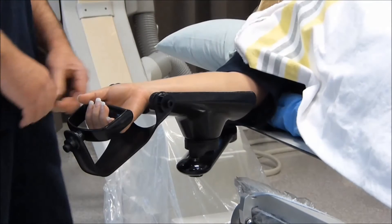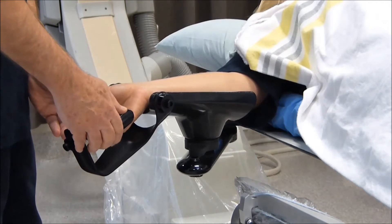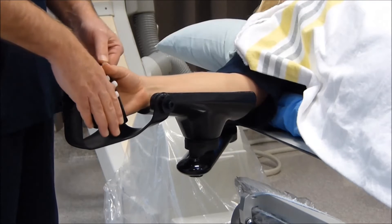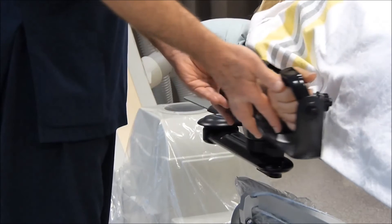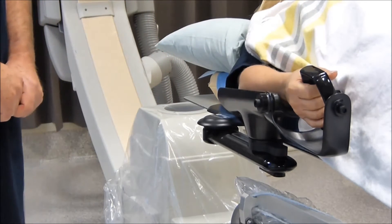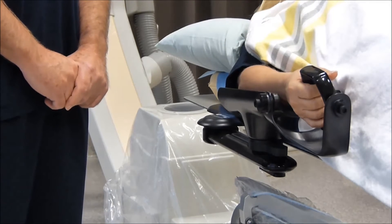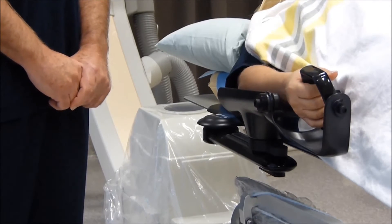Once the radial sheath is in position, the hyper-extension is taken off the wrist, the forearm is medially rotated, and the forearm support is moved against the patient's side. This provides a comfortable position for the patient during the angiography and percutaneous coronary intervention procedure.